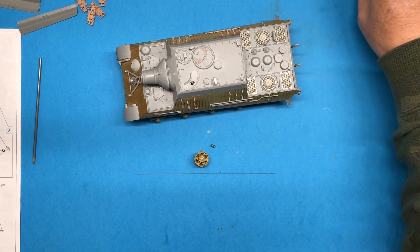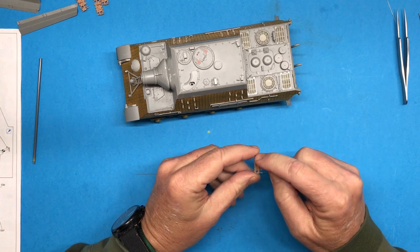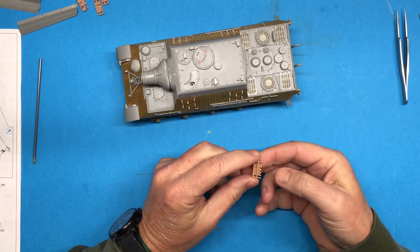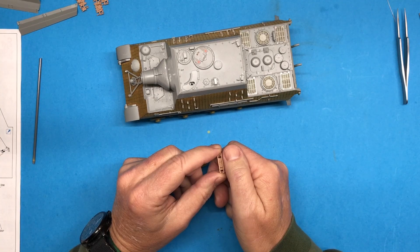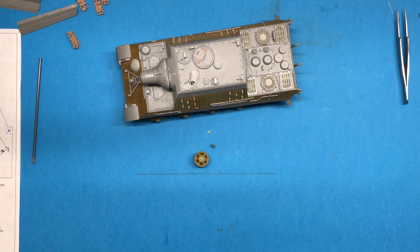The problem with these type of tracks is it's not like a regular track where you just have a link connecting to another link. You have the link and then this connector part here with these little extra bits. So instead of having a normal amount of adjustment room, it's much longer. So if the idler is not positioned properly, either you're going to have way too much sag in your track, or there won't even be enough track to connect the ends together — and that's what I ran into.